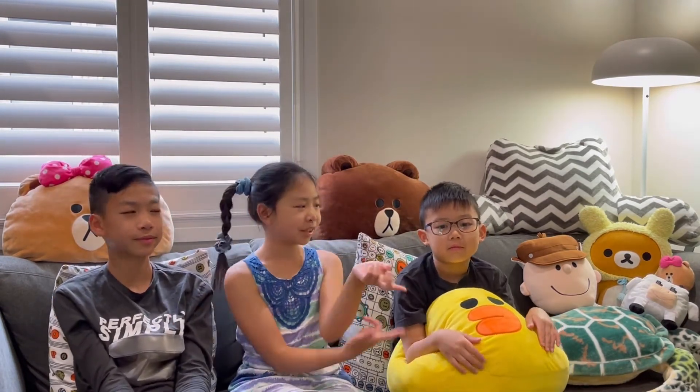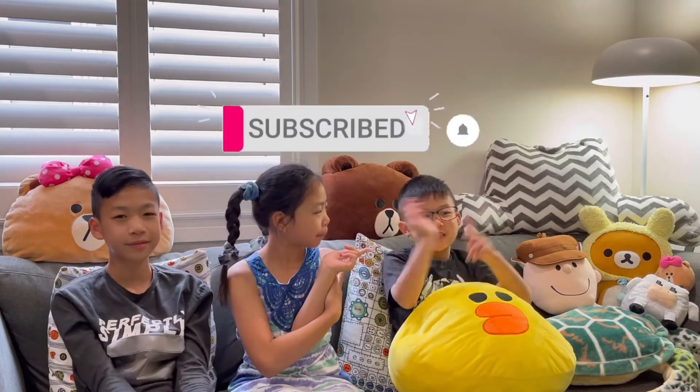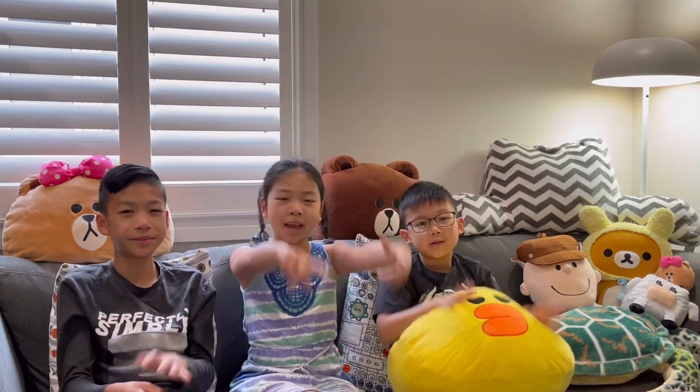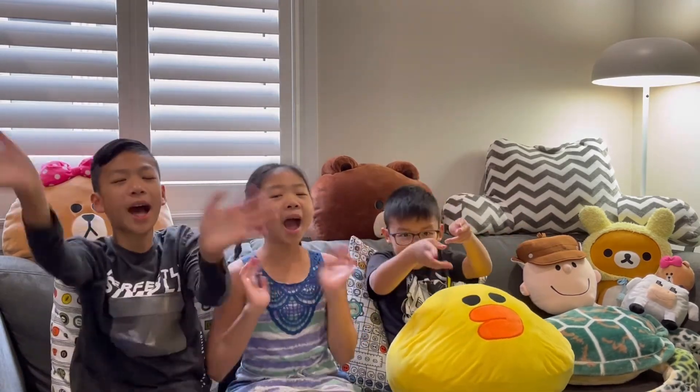We hope you guys like it. And guys, hope you're enjoying another vlog — don't forget to like it and subscribe to the channel. Also make sure you hit the notification bell so you don't miss any more. Be United and Game On! Bye!